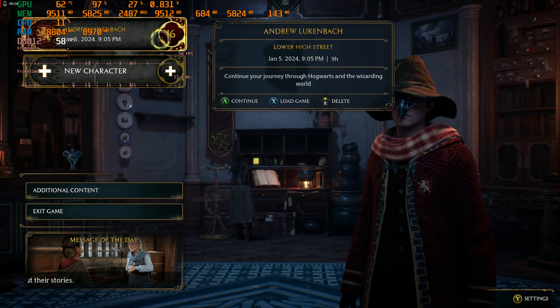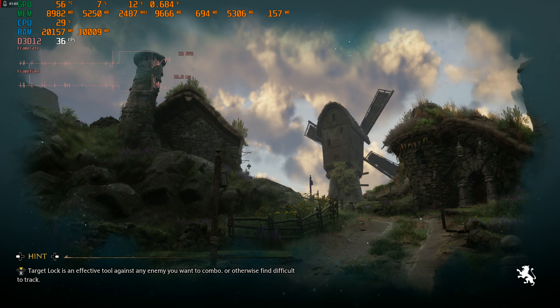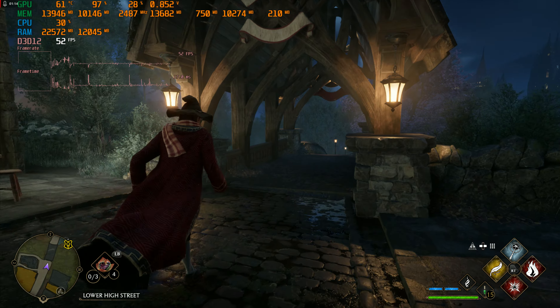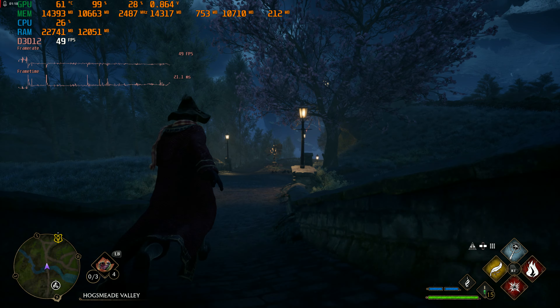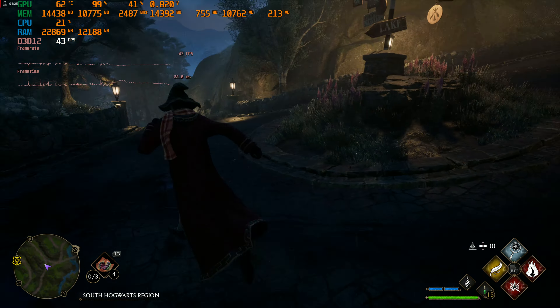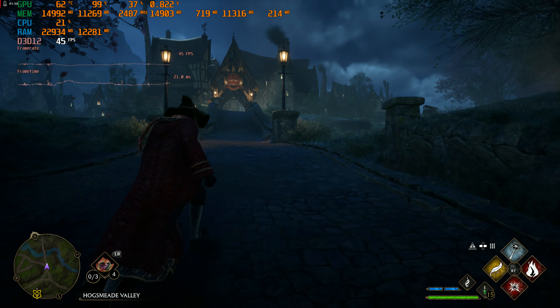Okay, let's go see what we get in Hogsmeade. We're running through Hogsmeade - somebody wanted to see this. We've got it all running on the AMD GPU, so we'll run all the way out here first and then run all the way back in, come down here, take our little walk of fame, and then run back up through Hogsmeade for a look.